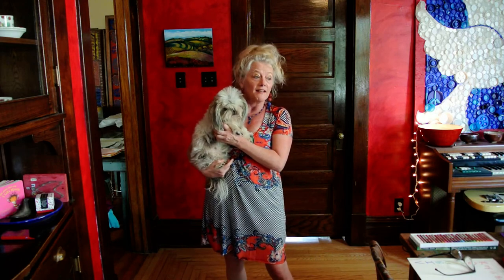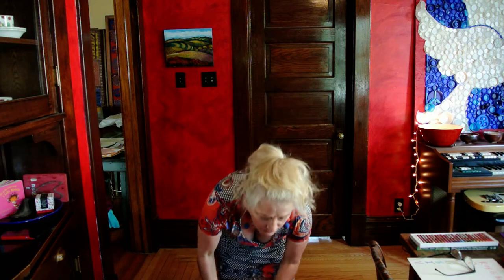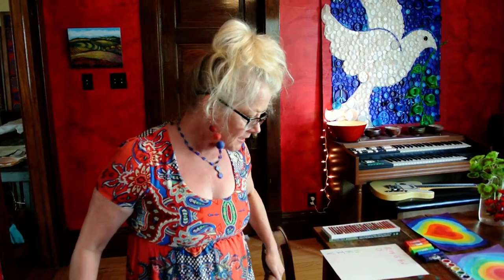Today, Emily the Art Dog and I are going to teach you about rainbows and light and color. This may be a review for some of you and for some of you it won't be. I don't have the Miss Frizzle movie at my house — it's in my classroom.